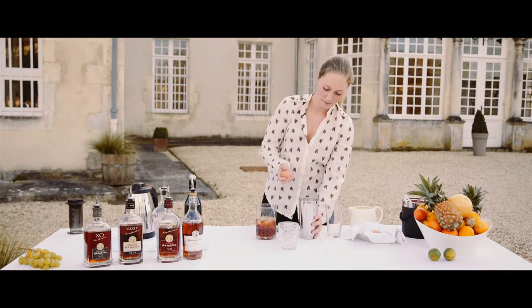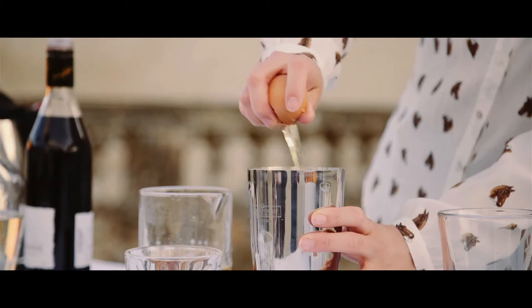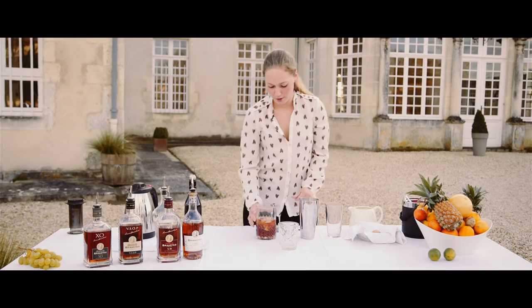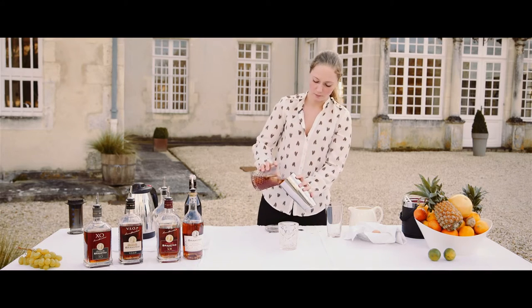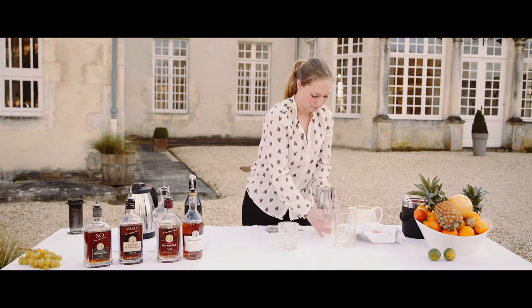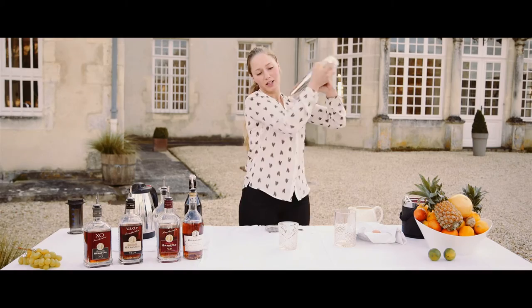Egg. You can have pre-made egg whites, or my friend's trick — do it like this, just a half one. Pour it in, make sure it sticks, and shake.